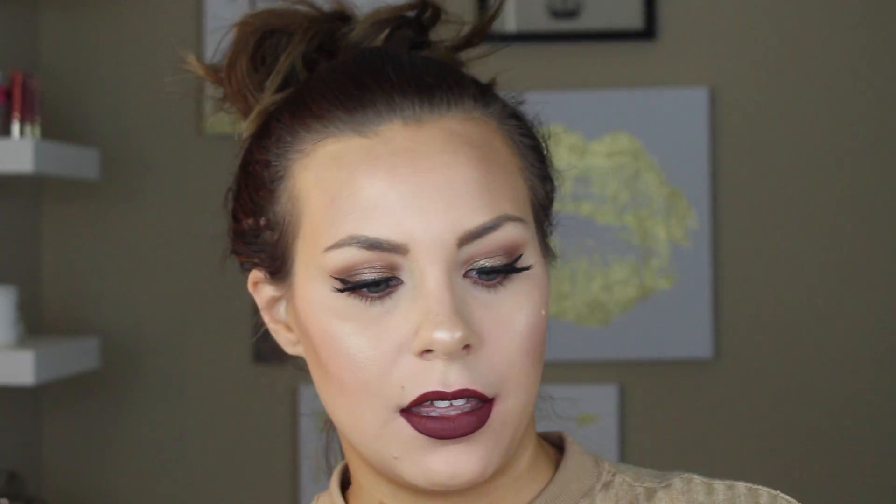The Morphe 350 has these beautiful warm shades in it — super affordable on the Morphe website. I paired it with the Ofra liquid lip in the shade Hypno, which was a collab with Ofra and Manny MUA, who is a YouTuber. I really love the way it turned out. Of course I highlighted a lot, because that's what I like.